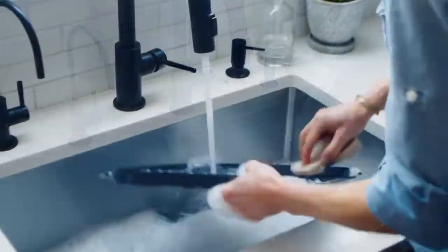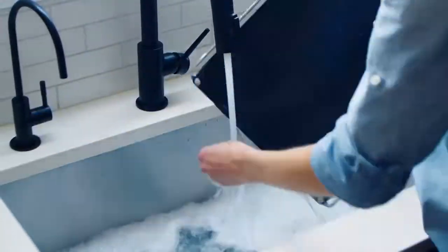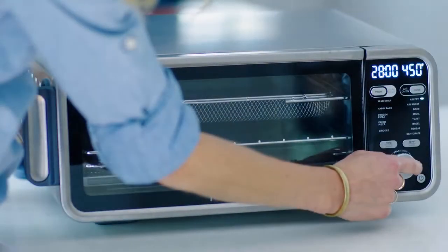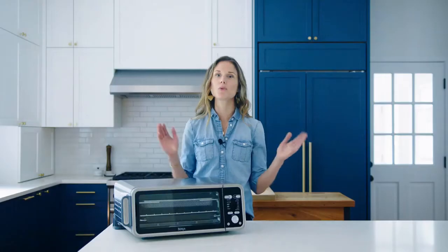Before your first use, Ninja recommends hand washing all of the accessories and running a cook cycle with the air fry function on 450 degrees for 30 minutes. This will remove any packaging residue and odor traces.